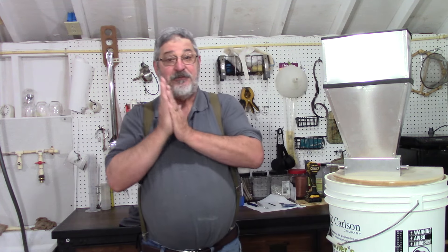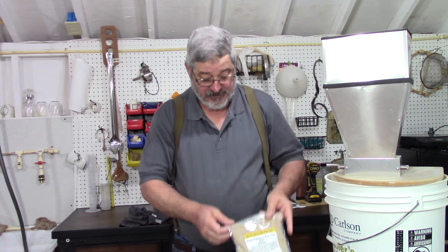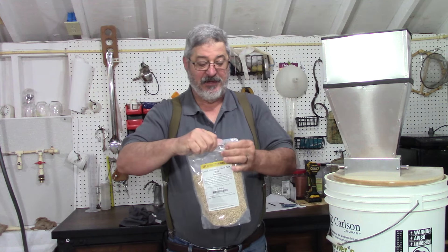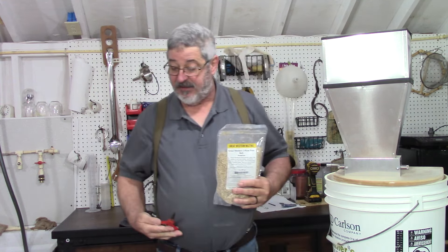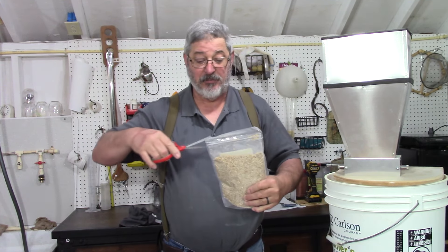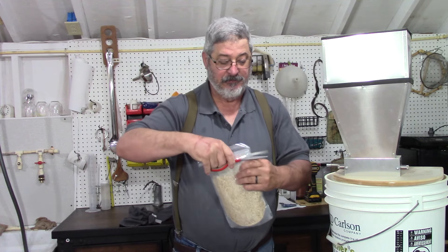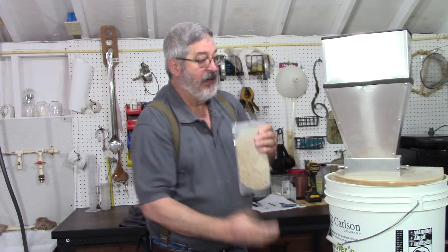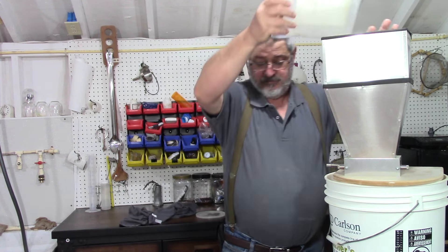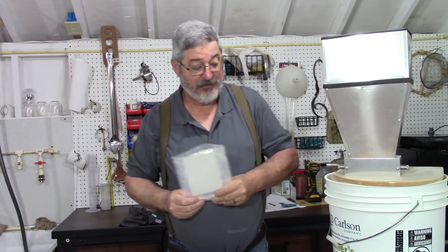Alright, let's get going with this recipe. The first thing I need is seven pounds of a two-row malt — just a base pale malt. I'll put them in my grain mill. Let me get these seven pounds in and I'll be right back.